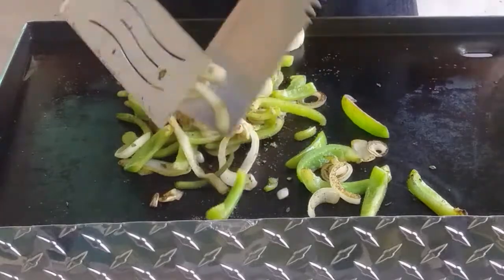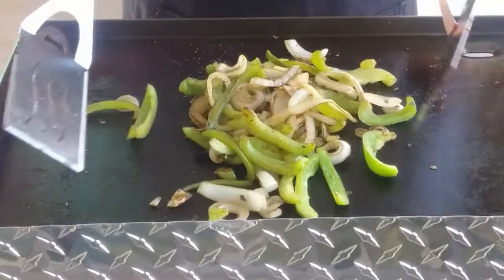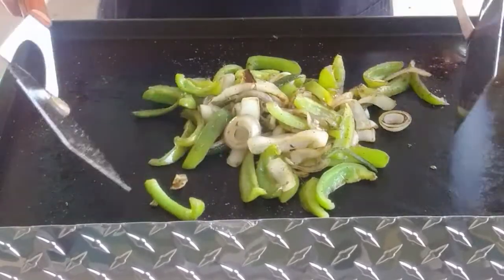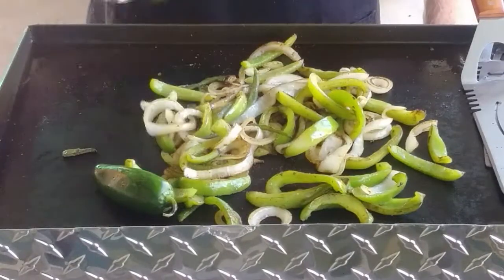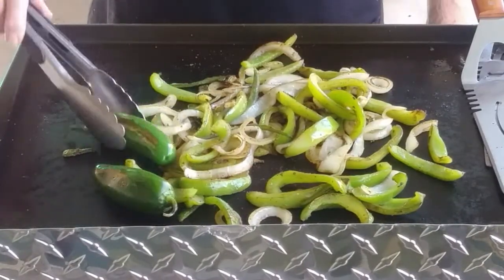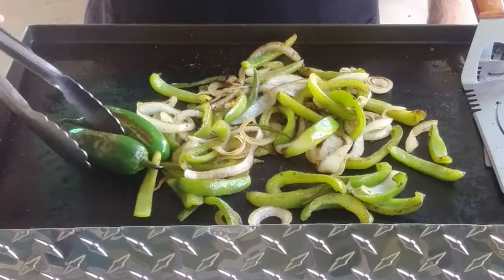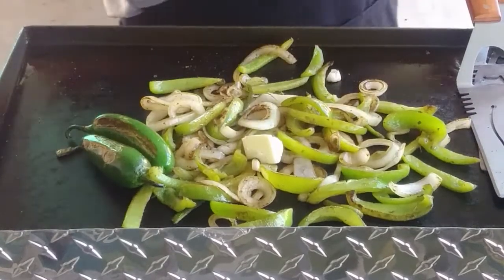That might be all the seasoning we need. It's that cumin odor coming off this grill — the neighbors will know we're having fajitas tonight. I think tongs are the handiest cooking tool all the way around. We use tongs for everything, but only the metal tips. A little butter.